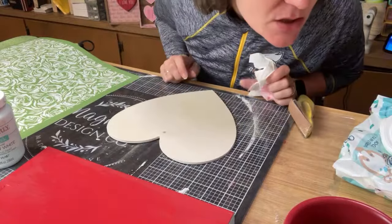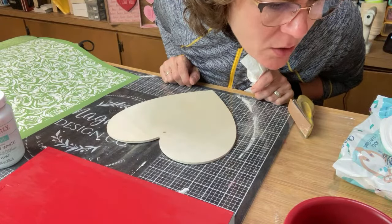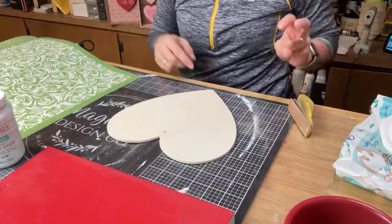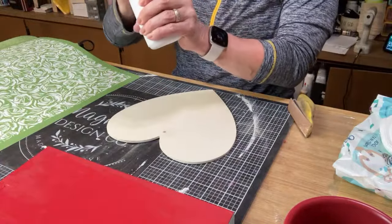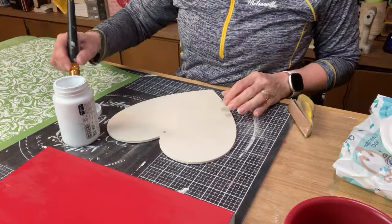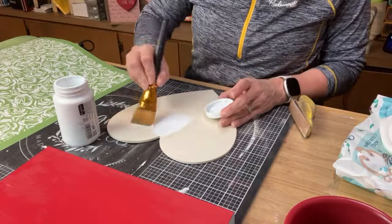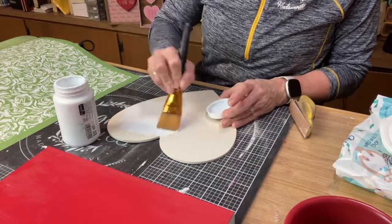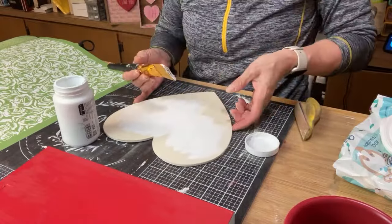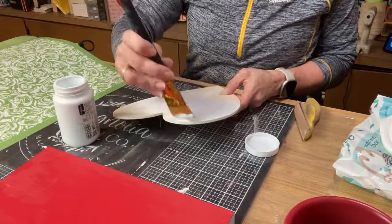Did anybody see the video of the tiered tray? On HGTV they throw wood away — they should make it available to crafters to come get it and use it. What do you guys think for next week? Do you want one of my lives to be paper crafting? What do you guys want to see?